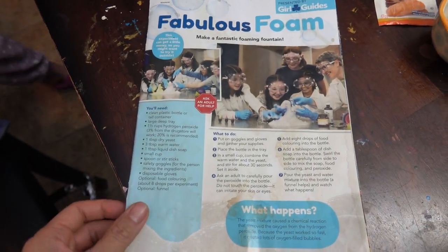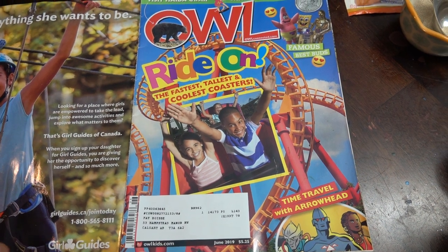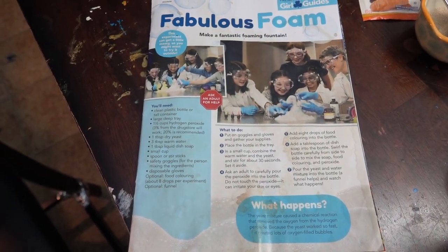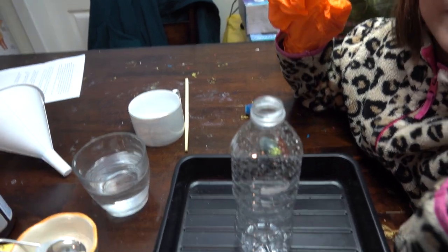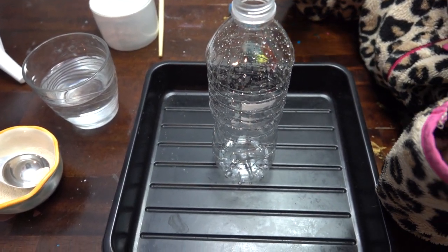We saw this science experiment in a Howell magazine and we would like to try it. We need a scientist, a plastic bottle, and a container. It's supposed to be deep, but that's the only container we have.